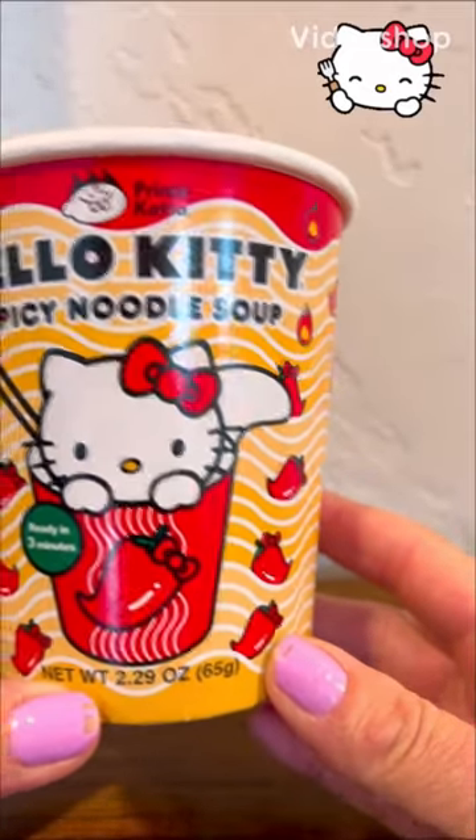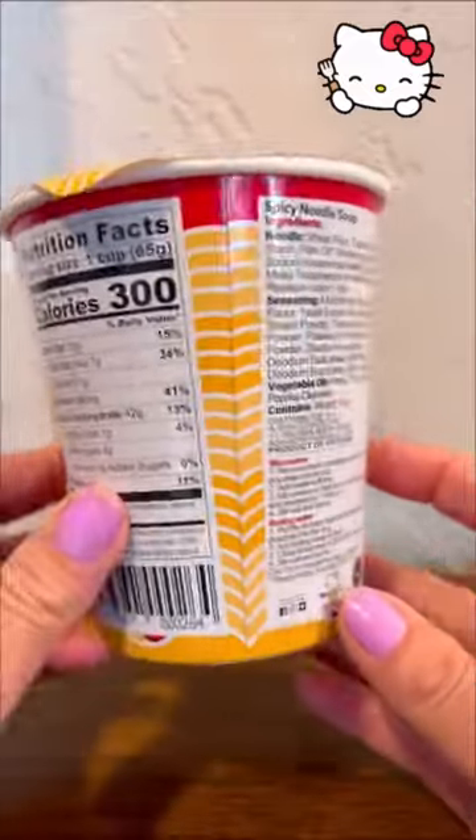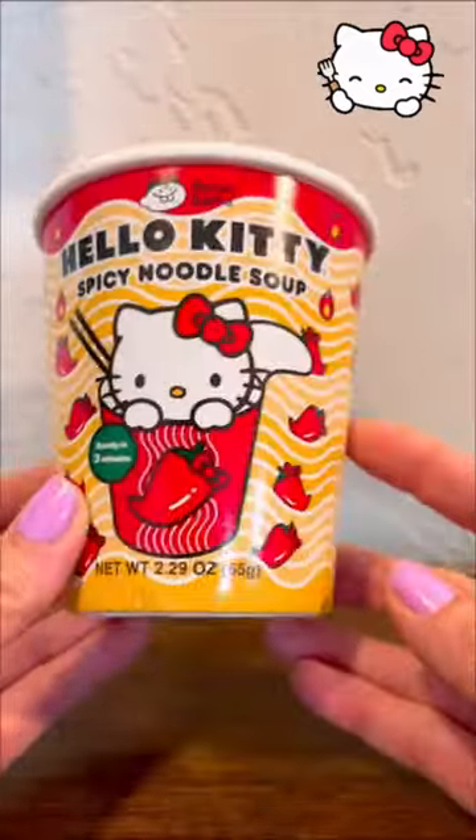Today I have a Hello Kitty spicy noodle ramen cup and we're gonna go ahead and cook it and see what it looks like and see what it tastes like.